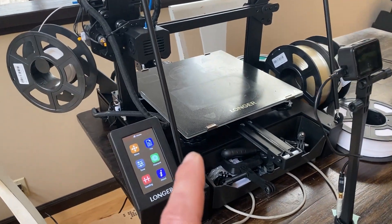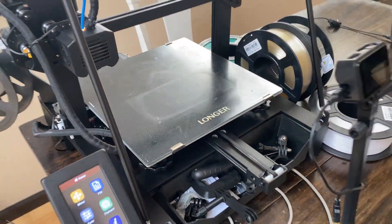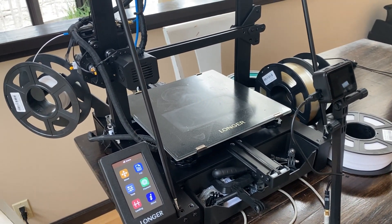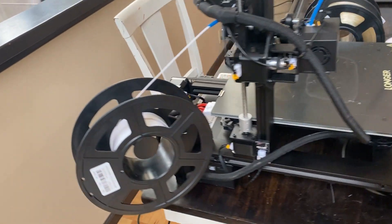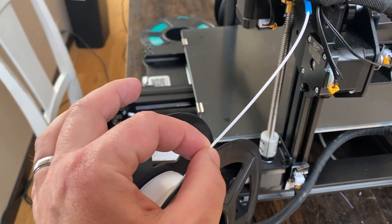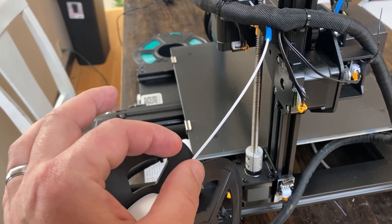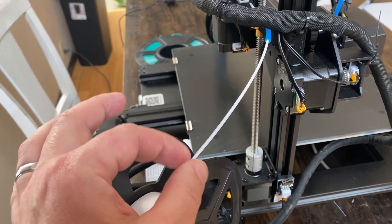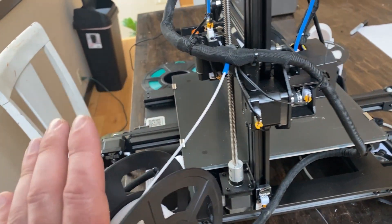What we have is the Longer LK5 Pro - that's the model number on this 3D printer. It is a filament 3D printer. Basically, it takes these spools of plastic filament. There's all kinds of different filaments you can get: there's flexible type filaments, there's rubber, there's harder PLA plastic, there's ABS - different kinds of plastic you can use for different kinds of prints.